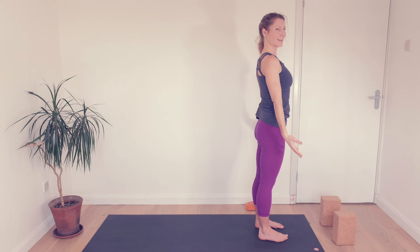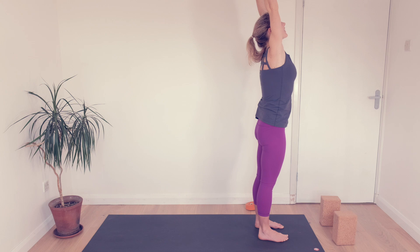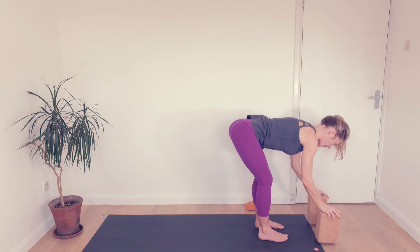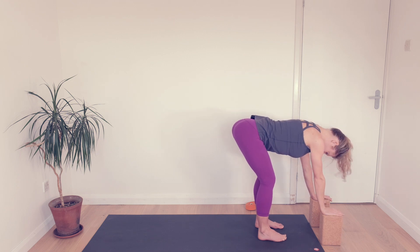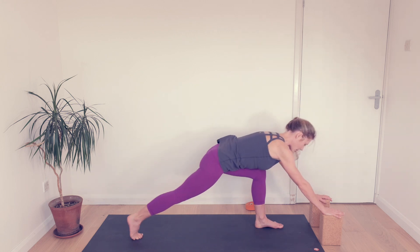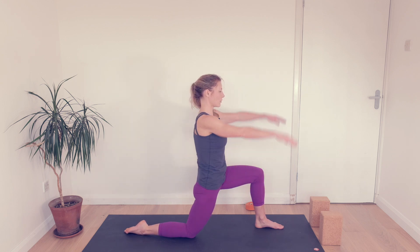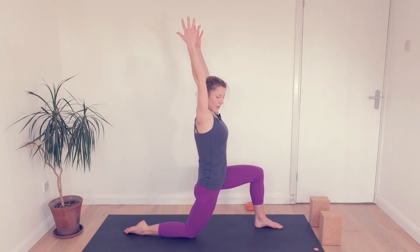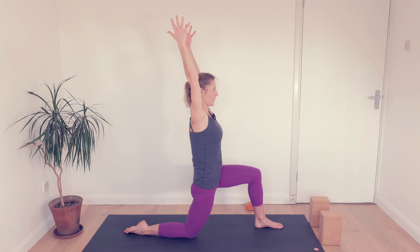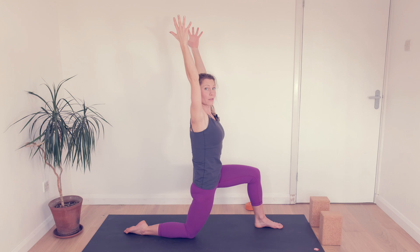Standing tall. Inhale, reach. Exhale, fold — you might be coming part way there with your blocks. Take a breath in, get long through your back, and step your right toes back. Knee comes down, hands to your hips. Reach your arms. Now find a little extra length through the tailbone, tipping the pelvis back, and finding that same tracking force of the knee that we had in those chair lifts at the start.